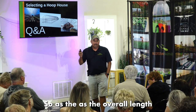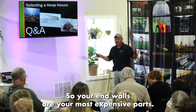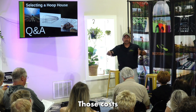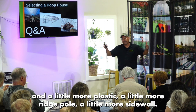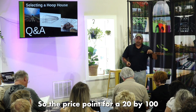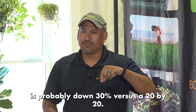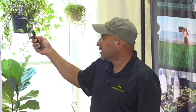As the overall length of the hoop house increases, the price per square foot goes down. Your end walls are the most expensive parts — you have verticals on one side and a door on the other, and those costs stay fixed. As it gets longer, you're just adding hoops, a little more plastic, a little more ridge pole, and a little more sidewall. The price point for a 20×100 is probably about 30% lower than a 20×20.